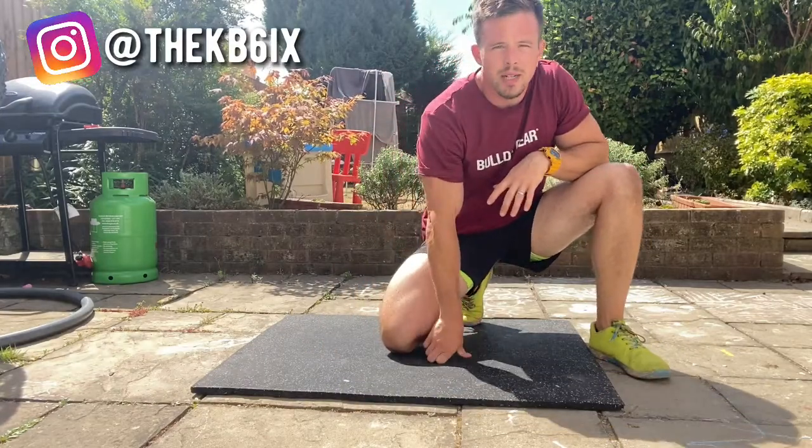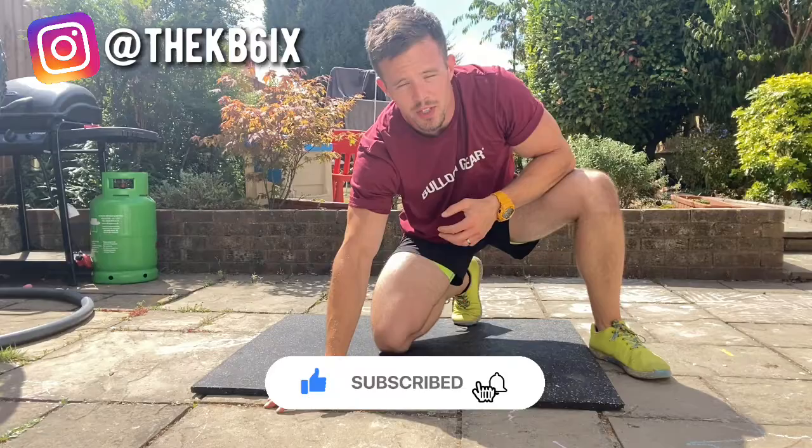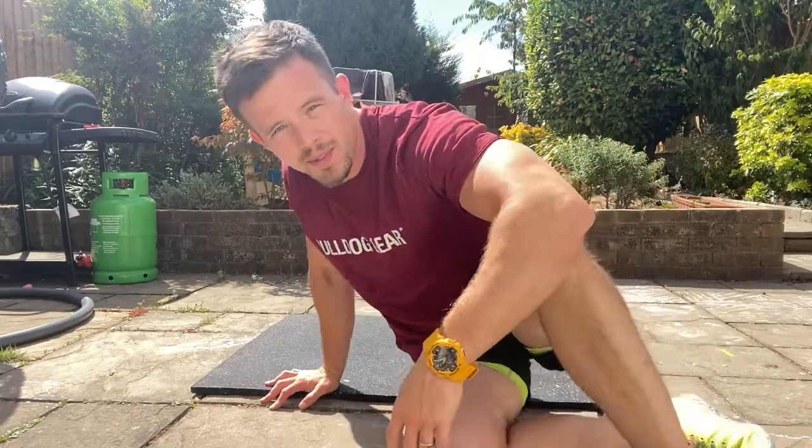That's the McGill Big Three. Please like and subscribe to this channel — every bit of help in growing it encourages me to create more content like this for you. See you at the next one!